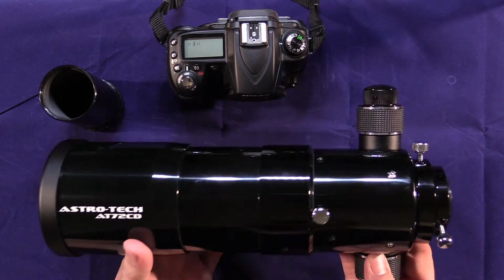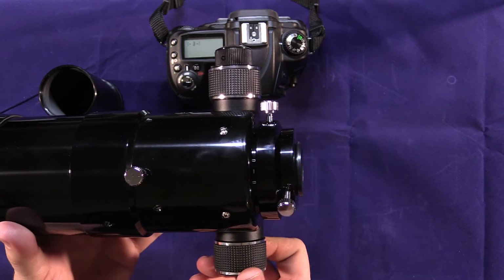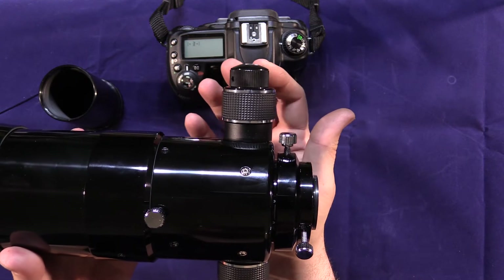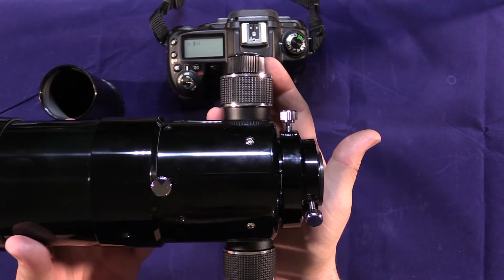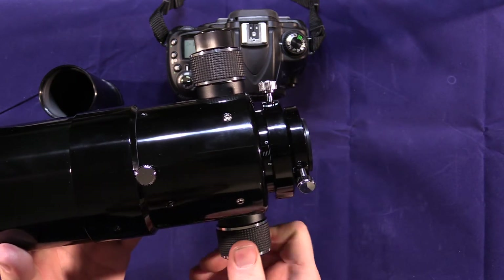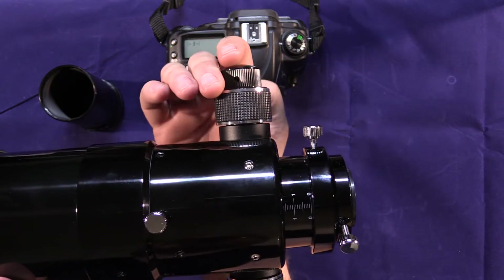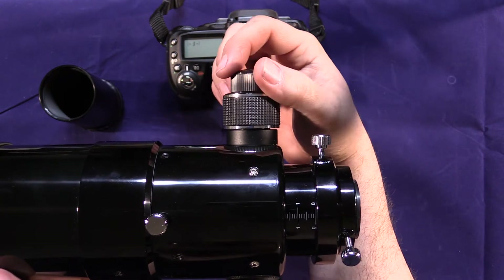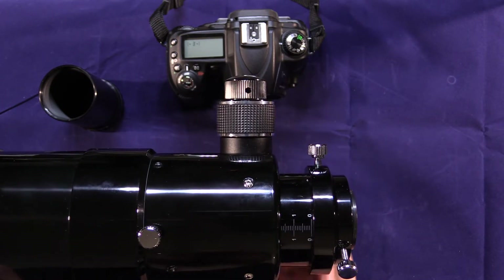The focuser on the back of the telescope has knobs on either side — two large knobs for fast or coarse focus, and then one small knob for slow or very fine focus. I find that's a really good feature for dialing in that perfect precise focus. The large knob moves the focuser in and out, while the small knob moves it very slowly due to a gear reduction inside.